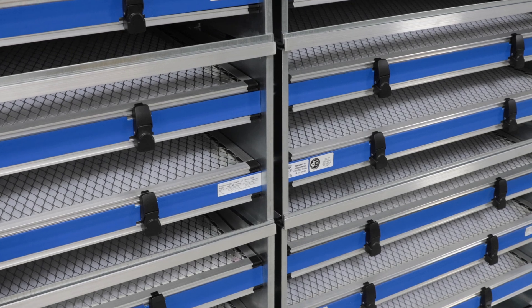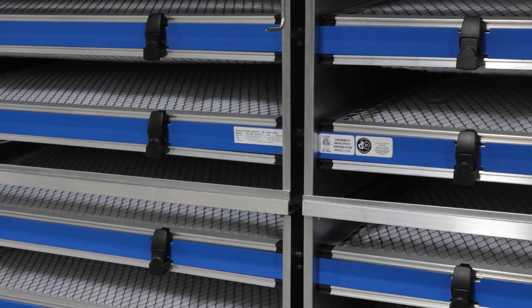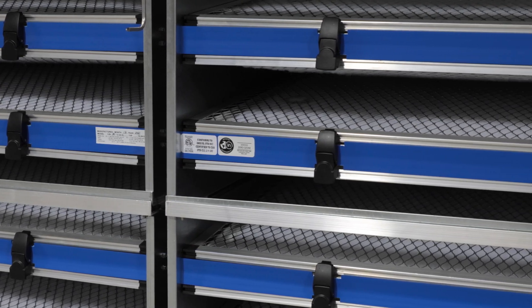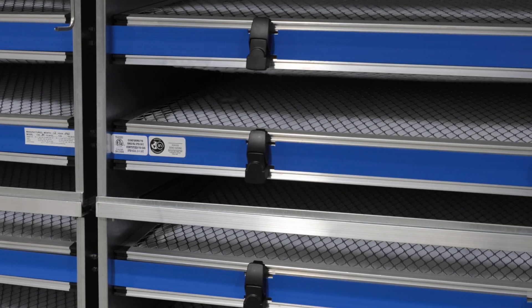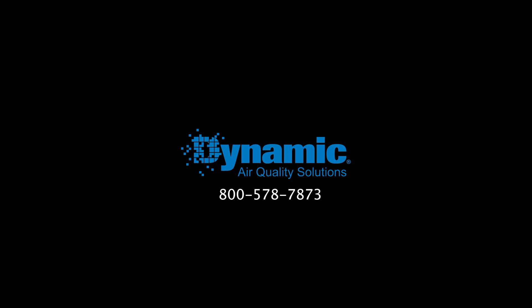If the facility is still under construction, it will be essential to use pre-filters such as rolled media, MERV 9 minimum, to protect the air cleaners and the V8 replacement media. Thanks for your time and attention. If you have any questions, please contact your Dynamic Authorized Representative or Dynamic Air Quality Solutions directly at 800-578-7873.